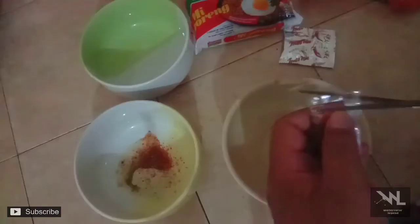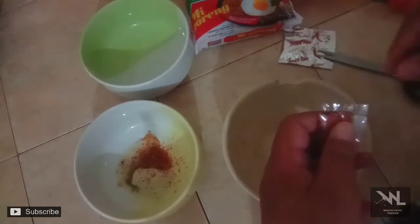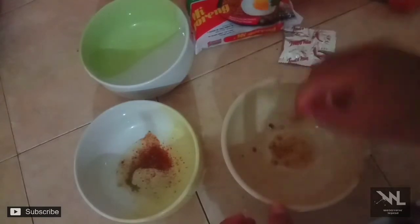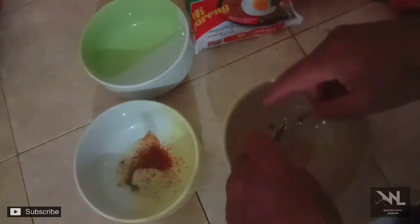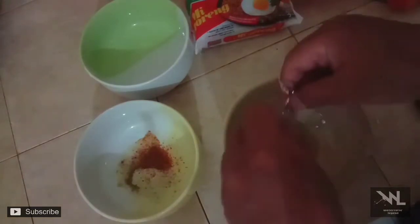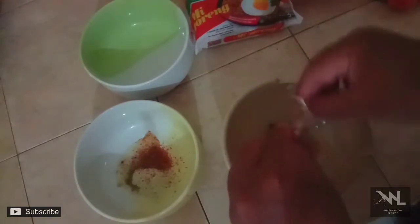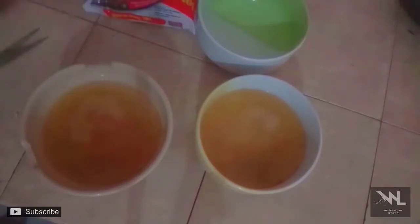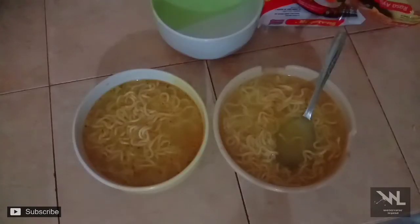Hari ini kita akan memasak Indomie. Sekarang kita tambahkan sesuatu yang spesial.